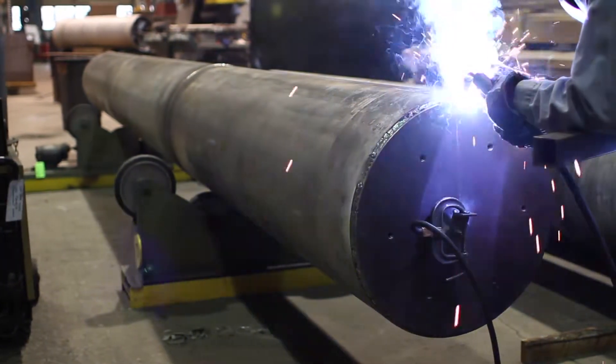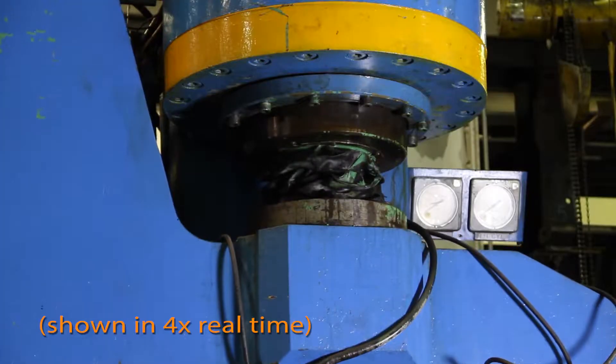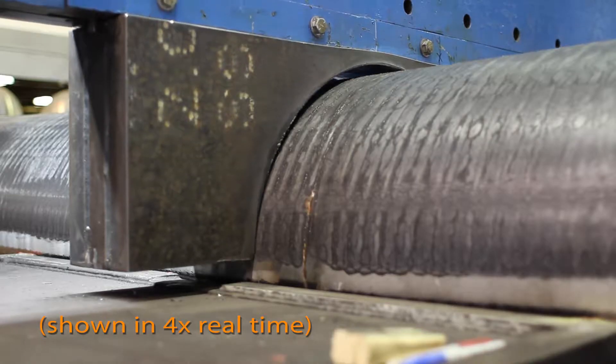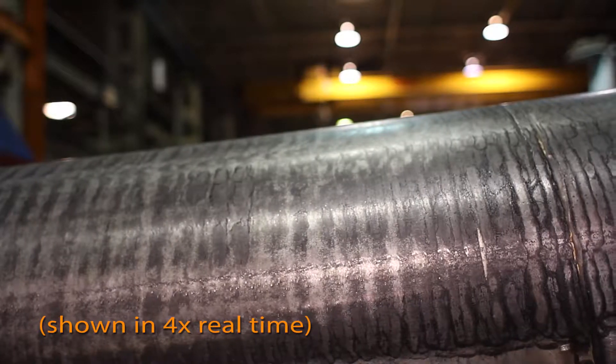Once each section is created, it is moved to the press brake. A skilled operator maneuvers the massive sections through the specially adapted 1,000-ton press to create the graceful curve of the arches.